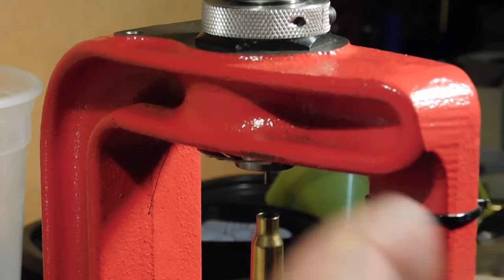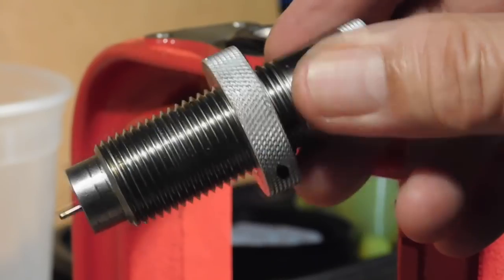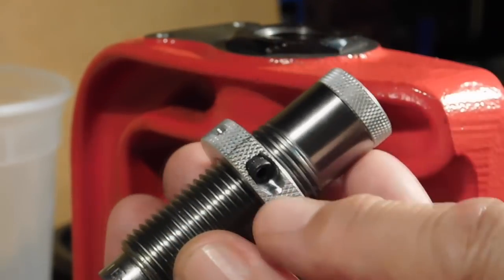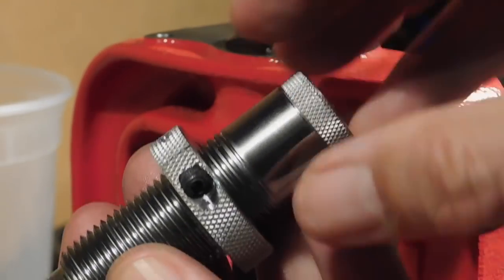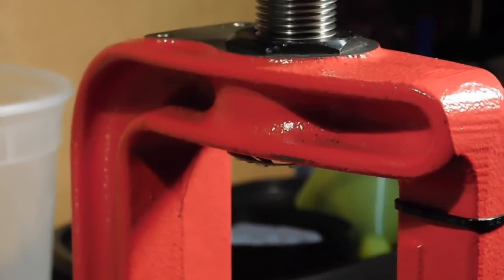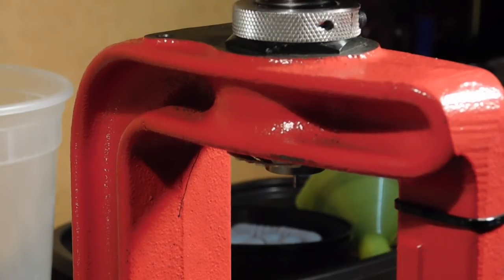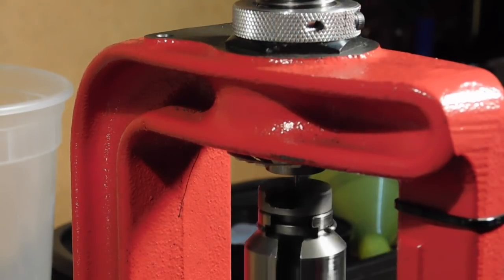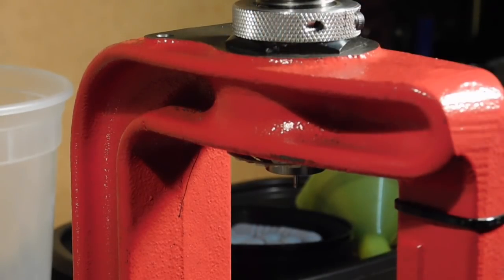For those who need a little more demonstration, I loosened the die lock ring and gave it a little more, so we're going to have more pressure. Lee actually wants you to use a lot of pressure, but I don't recommend that — all you need is enough to get the bullet tension to hold the bullet. I've increased the amount of squeezing that the die is going to do.